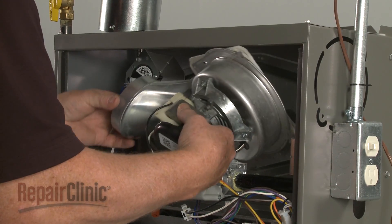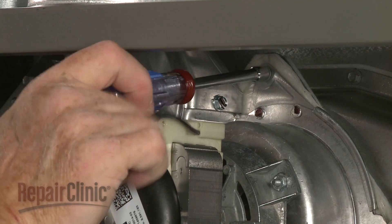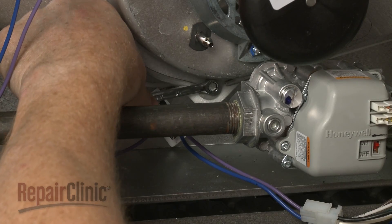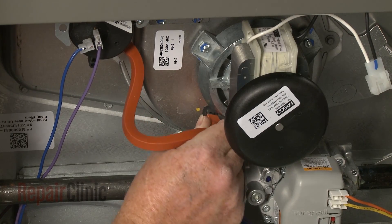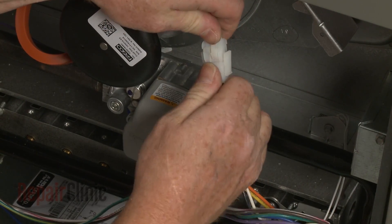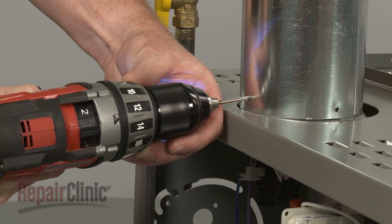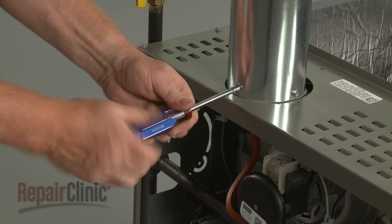Reinstall or replace the draft inducer motor assembly by positioning it on the plenum. Thread and tighten the mounting screws to secure. Reinstall the exhaust door, attach the pressure tube, connect the wire harness, and position the exhaust vent. If you're installing a new draft inducer motor assembly, use a one-eighth inch drill bit to drill screw holes into the vent adapter. Secure the exhaust vent with the screws.